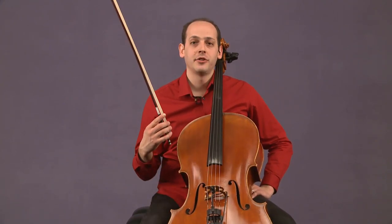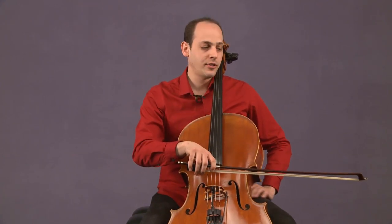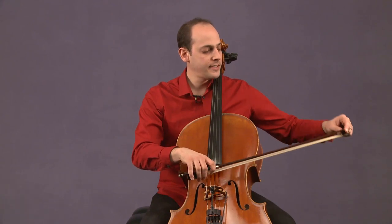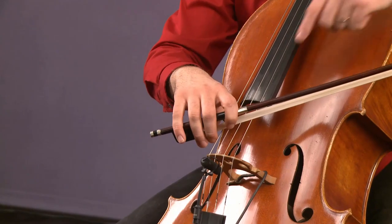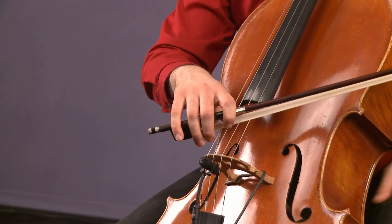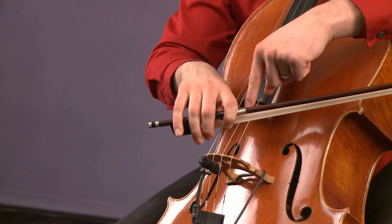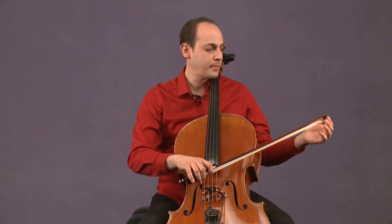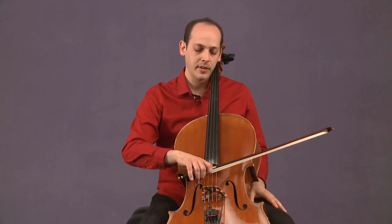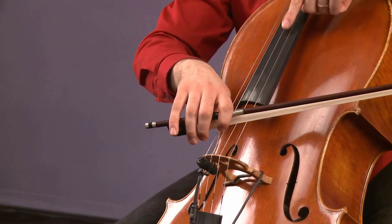At this point, we really need to talk about having a straight bow. If your bow is not straight — let's say the tip is angled up — then when I pull a down bow, because of the angle of the hair, the bow will actually travel. That's what we say when the bow moves its placement on the string. With a pretty extreme angle, the tip really high, as I pull the down bow, the bow will move up and travel in its bow placement.